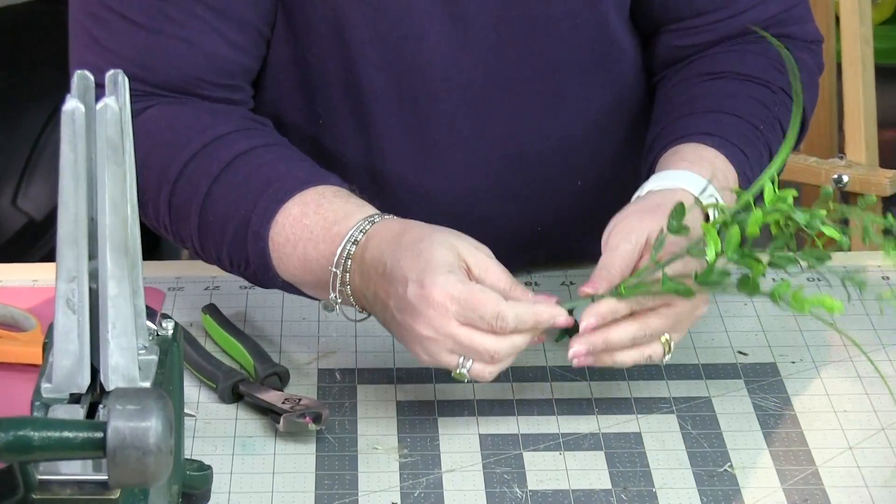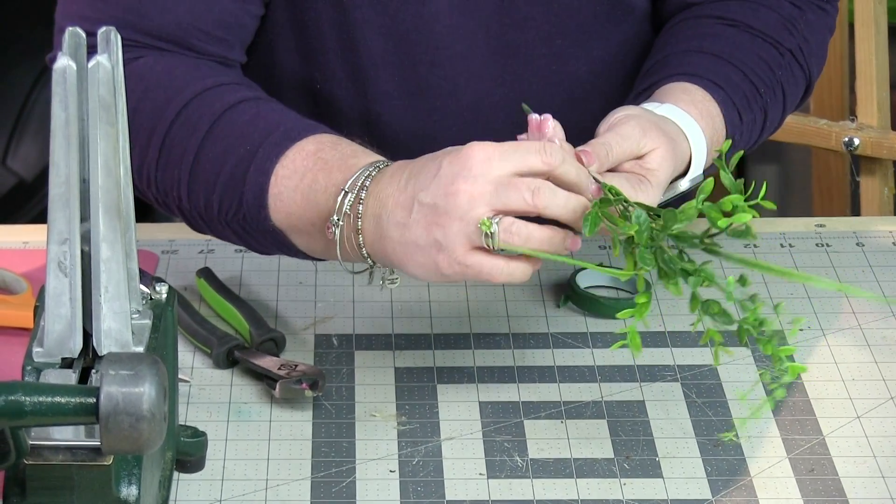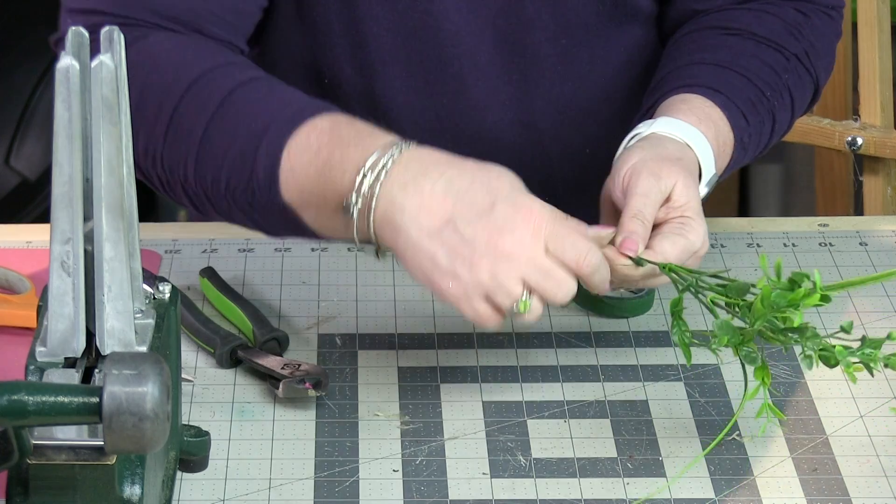You take your wooden floral pick and you line it up right beside the stem, then you take the wire that's attached to the wooden floral pick and you're going to wrap this around.